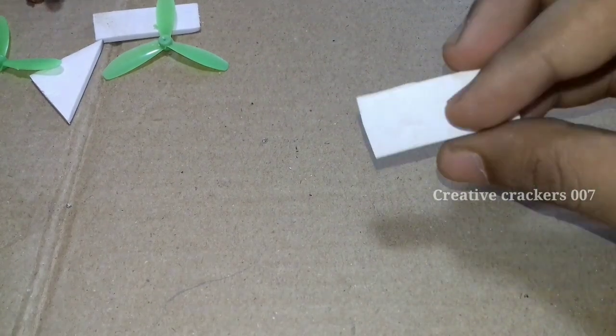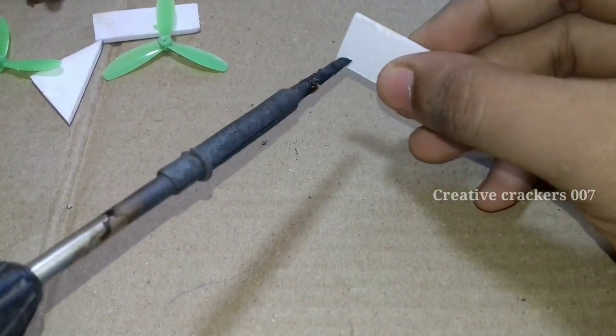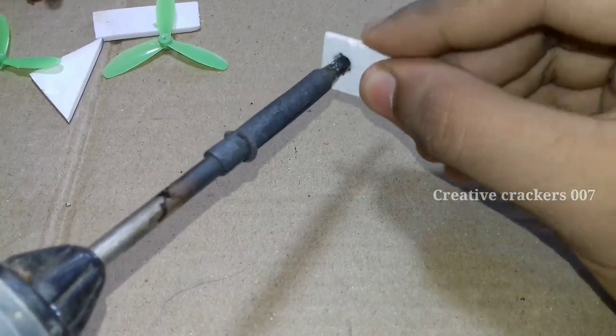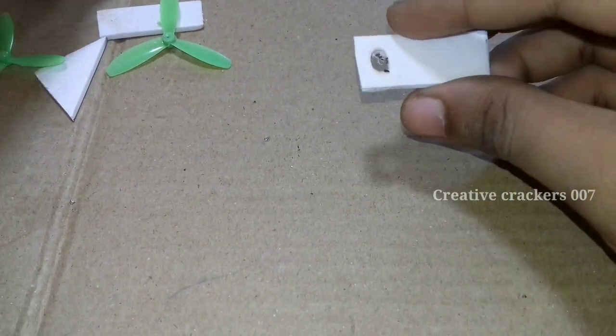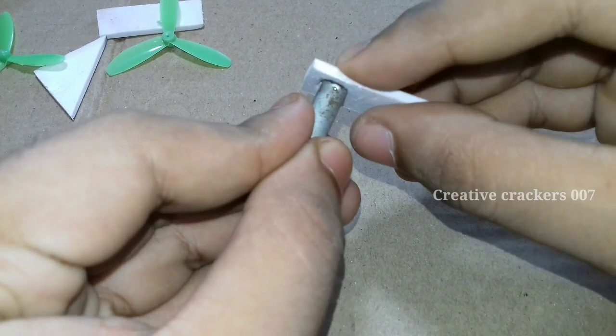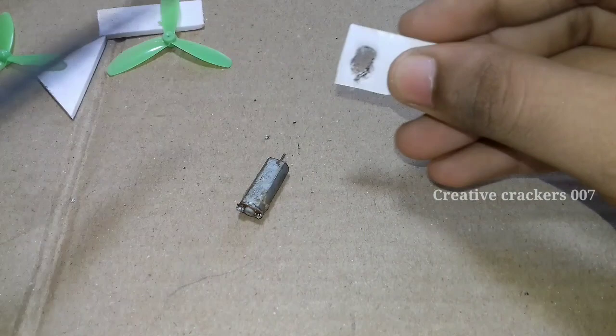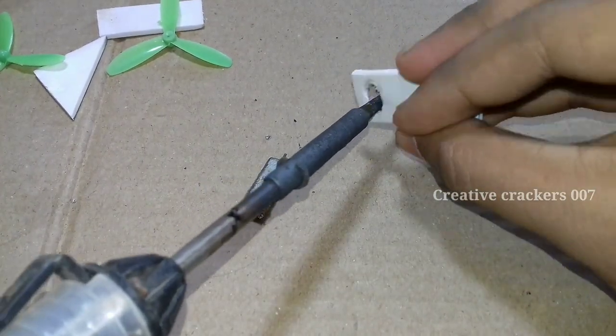Welcome back guys, this is Kreative Kragas 007 where you can find lots of prototype models. In this video we are going to make a tricopter. This video is not going to be a perfect prototype model — it's just for testing how we can control a prototype model with potentiometers.